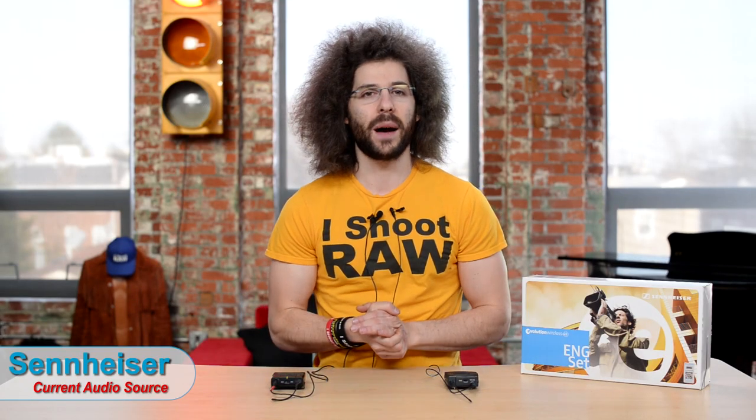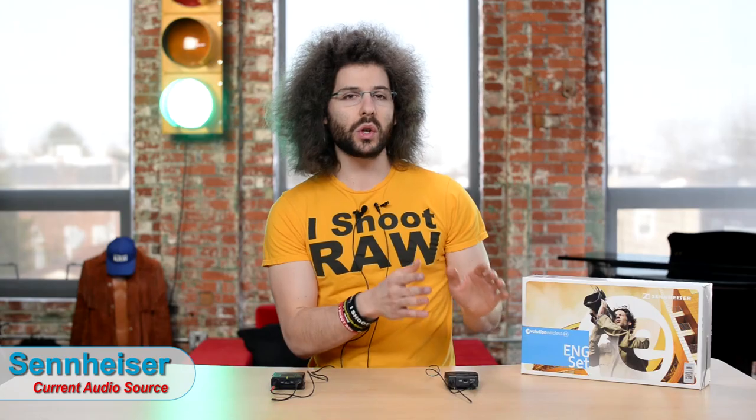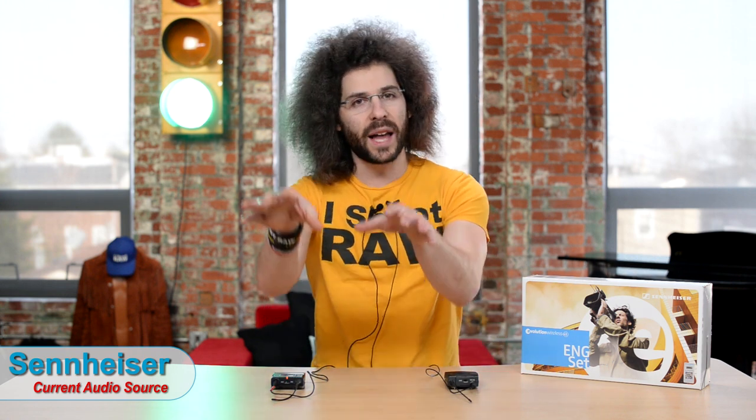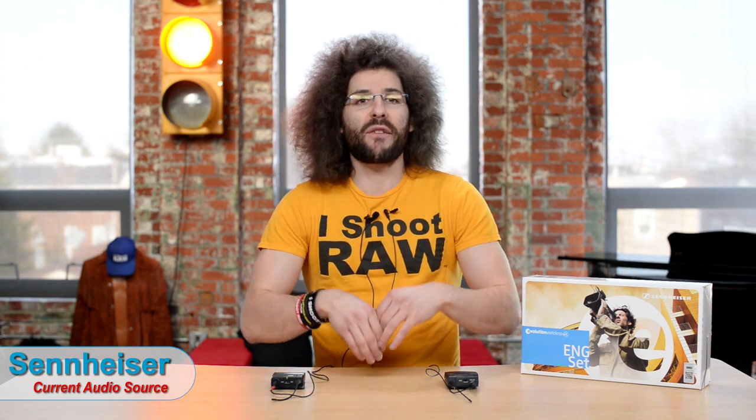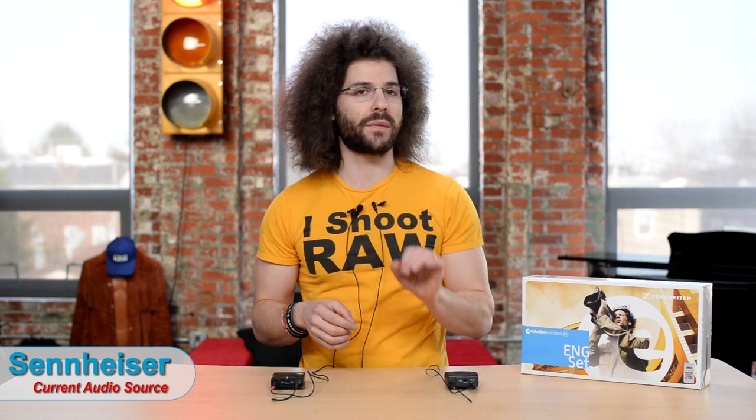Both systems work very, very well. The subtle differences are why we chose the Sennheiser: a more powerful preamp that lets us bring the camera input level down for a cleaner audio signal right from the start. I've used the Sony pack for over four years without complaints, and the newer Sonys are surely much better than those. But in the end, we still go with the Sennheiser — not because it's far and away better, but because it has exactly what we need. You guys can decide what's best for you — that's our comparison and our opinion.